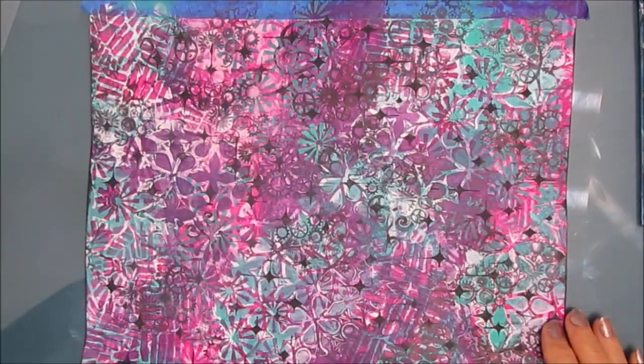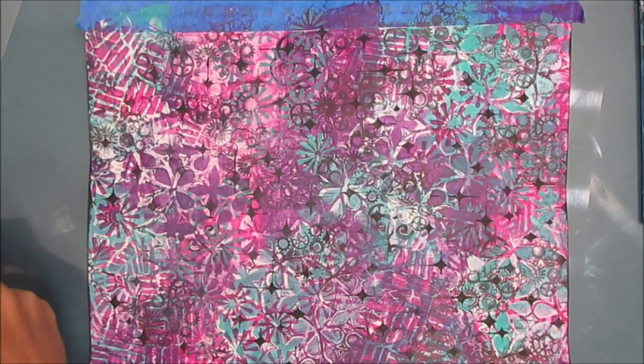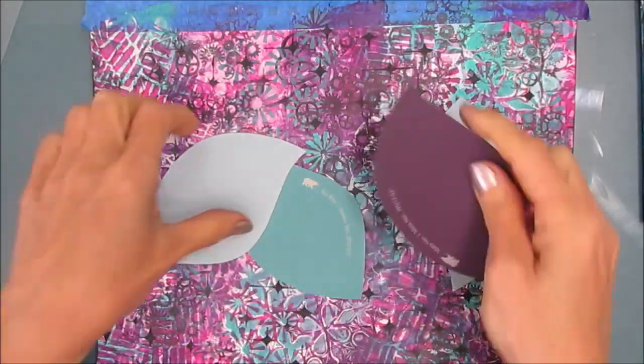Then I decide I'm going to grab my archival ink and that Cogs stamp from Darkroom Door. I like the scale of the patterning on there, and while you can't really make out that it's Cogs, it is adding some interesting patterning to this background. So there is the background, and yes, it is very busy. At this point I kind of closed it up for the day — I did not know what I wanted to do, so I let it sit overnight.